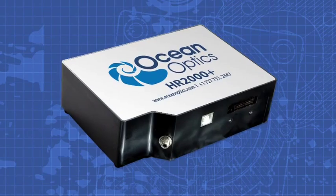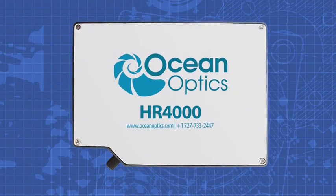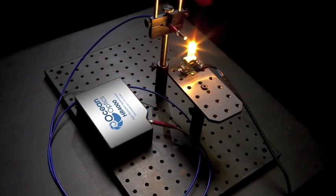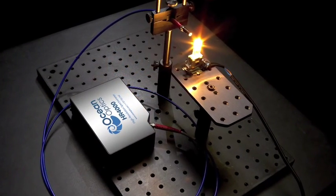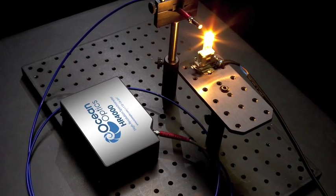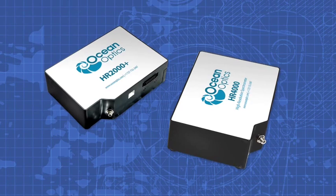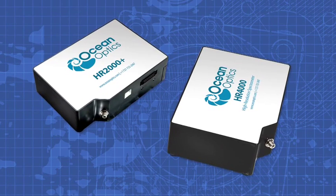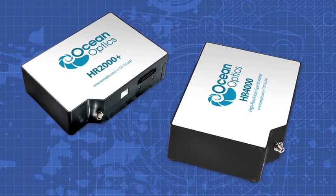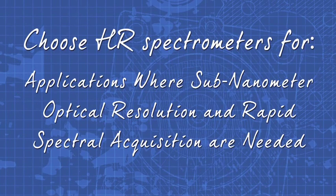Get to know the versatile high-resolution HR spectrometers from Ocean Optics. HR spectrometers have a high-resolution optical design and super fast electronics in a robust yet compact footprint. Choose from two detectors and a range of gratings and slits to optimize your spectrometer just the way you need it.